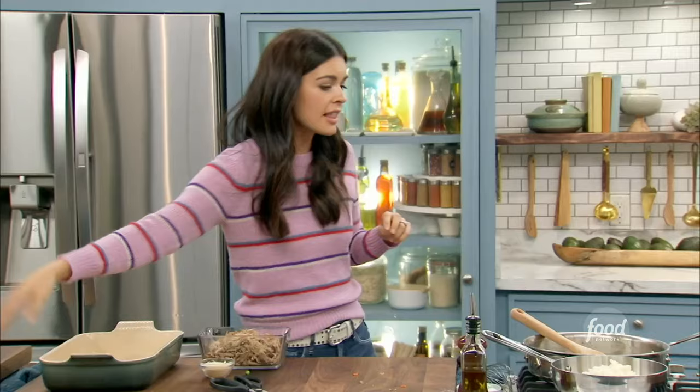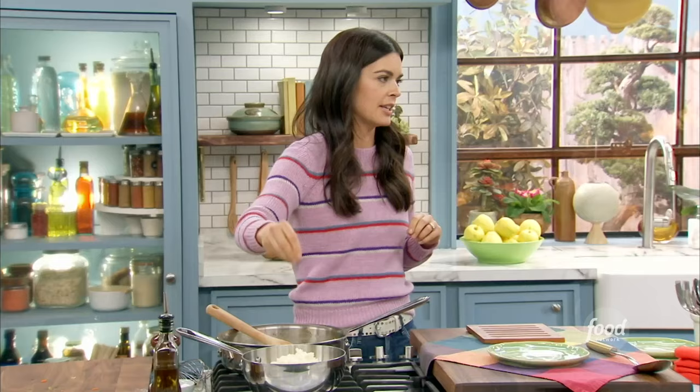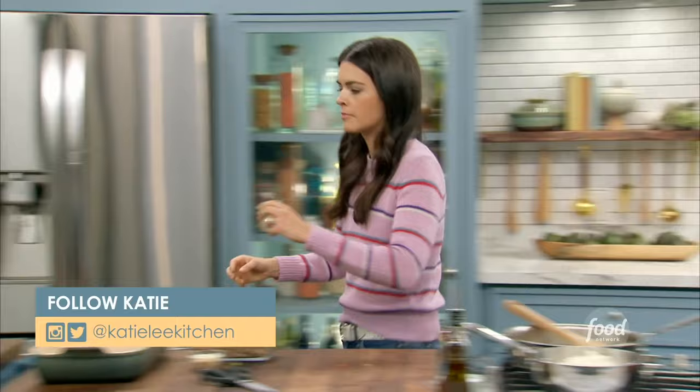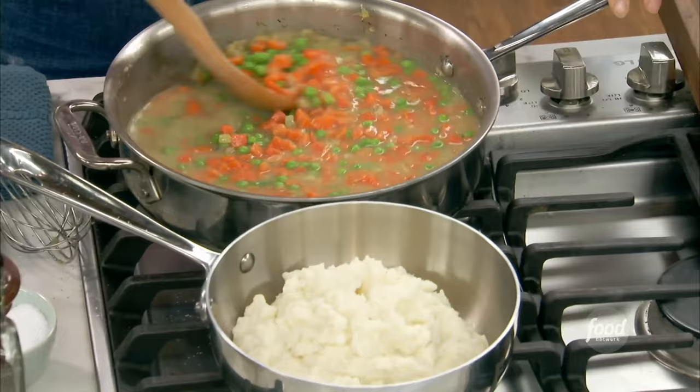They come in a bag, and you can give them a little extra life by putting some milk and butter in it when you heat them up. I've bought some that are in a plastic container, some in a bag, and then you microwave it or heat it up in a skillet. The technology for freezing now is so good — they can freeze it so quickly, it doesn't damage the vegetable.